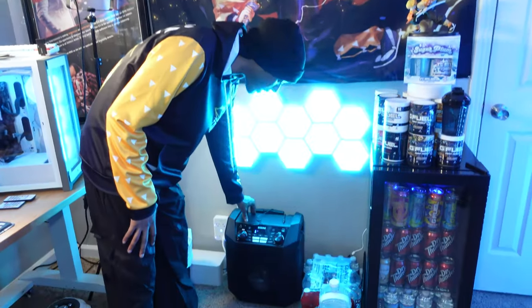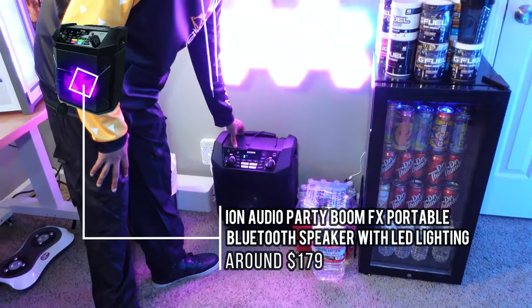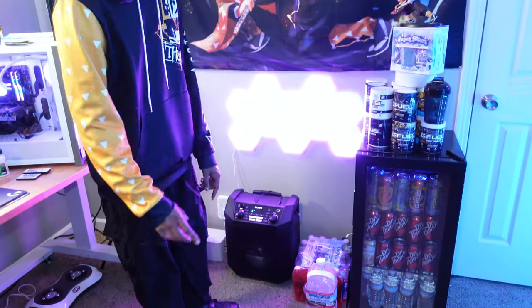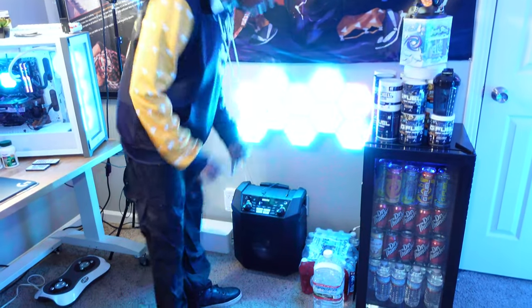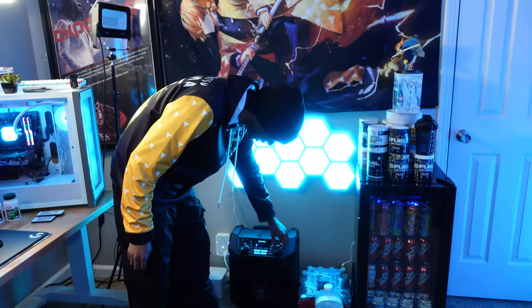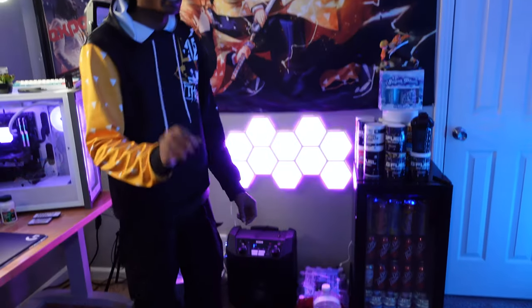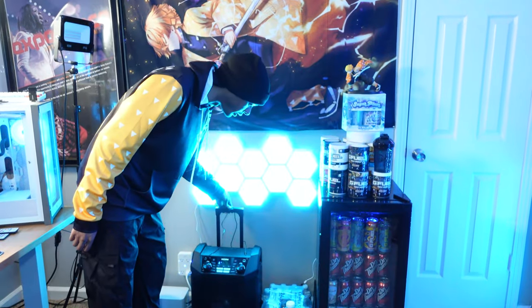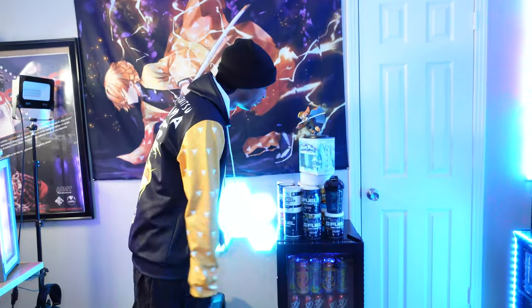I just got this speaker in recently. I've gotten this model several times — I usually use it when I go out to dance. Found it at Walmart for about $180. It has RGB lighting, Bluetooth, aux, radio, a 50-hour battery life, and it gets really loud even at a low dial setting. It also comes with a mic for karaoke and has wheels so you can travel with it.